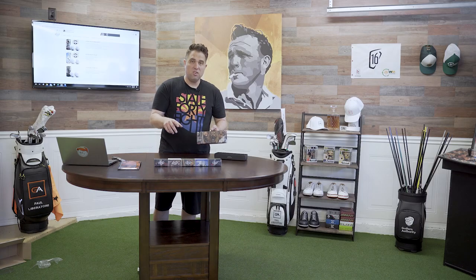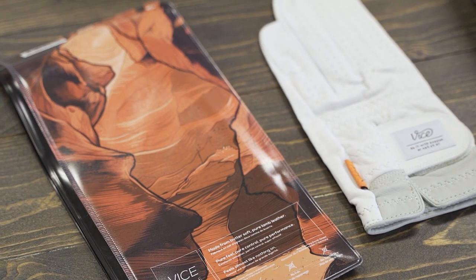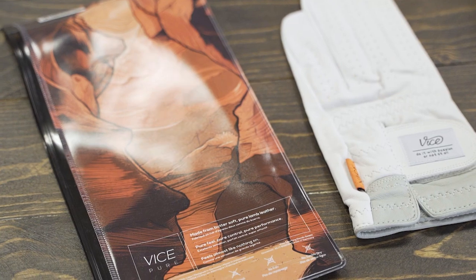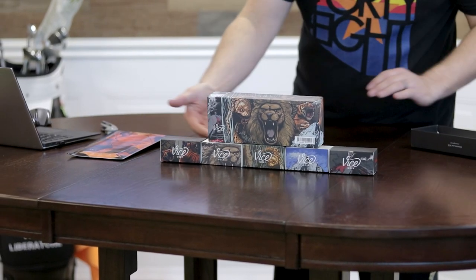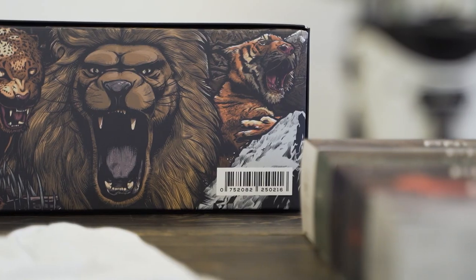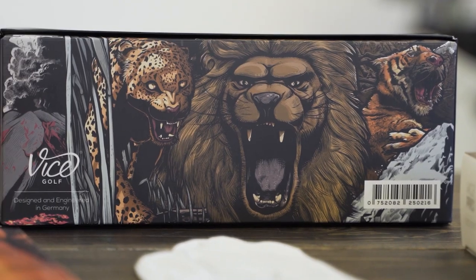What I really like about Vice Golf balls is they're creative in their artwork as well. I mean, look at the balls — each ball's box is designed differently to show a different animal or scenery. I just think that's cool — it's those little details that I like. So guys, those are the Vice Golf balls. Be sure to check out the links below to learn more about our thoughts, pros and cons of each of the different types of balls and whether that ball is right for you. See you in the next video.